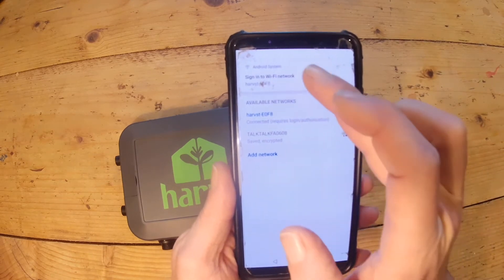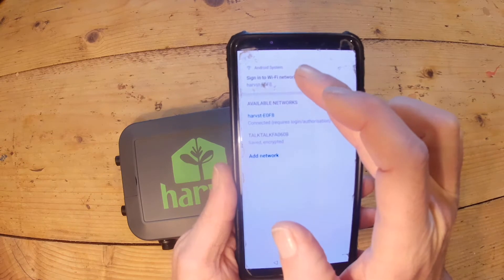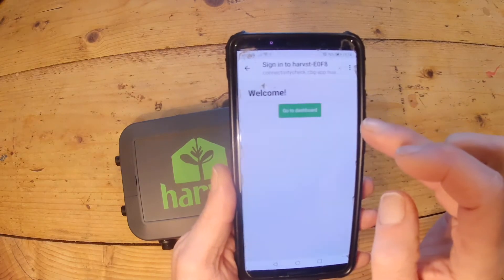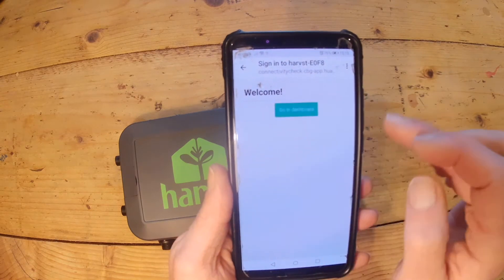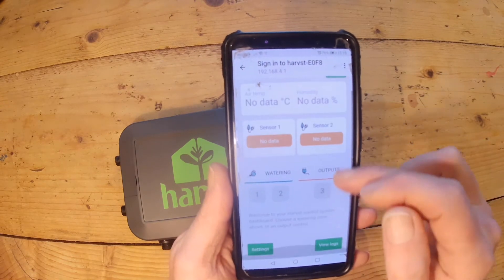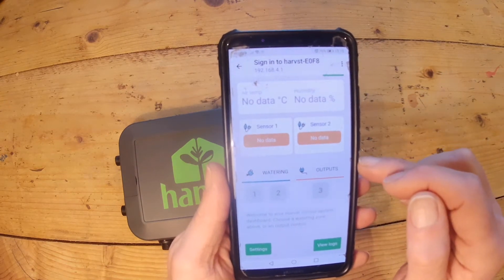My phone automatically redirects me to the control panel. If it doesn't connect you automatically, you can go to an IP address which I'll show you at the end. Go to the dashboard and here is the control panel for the system.